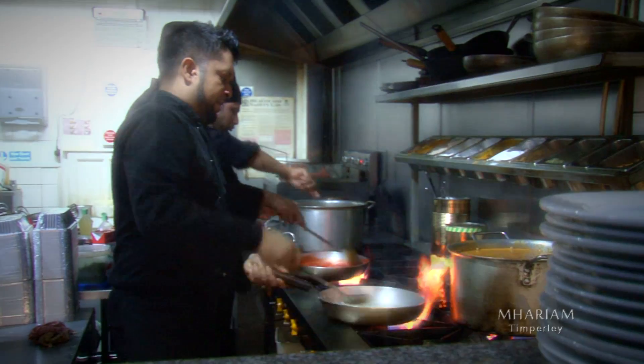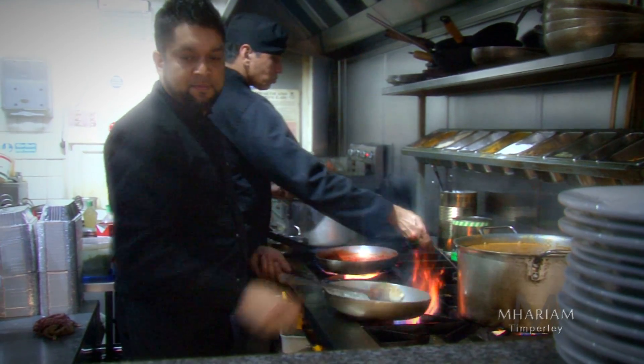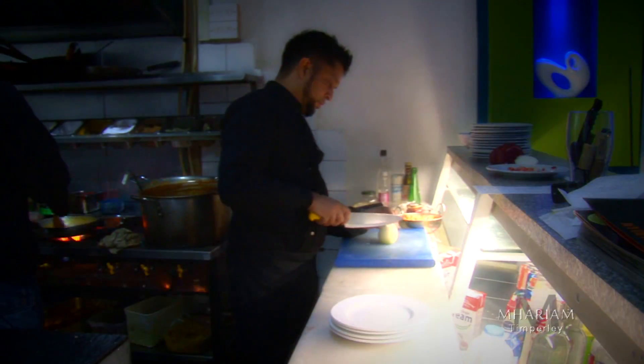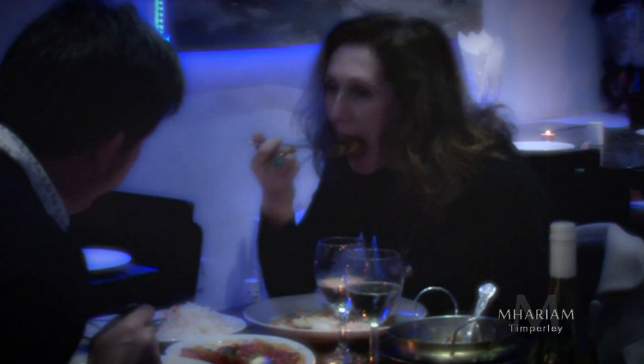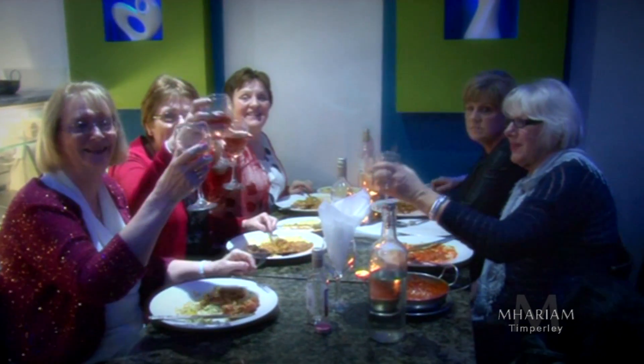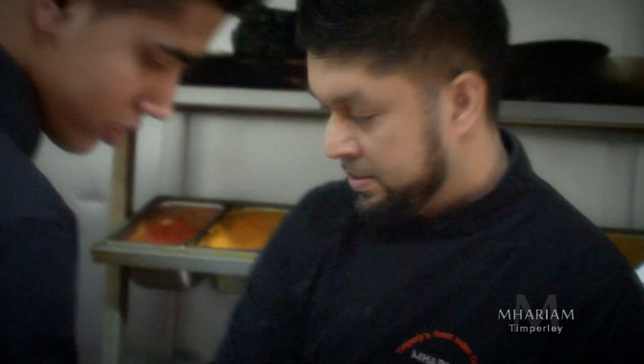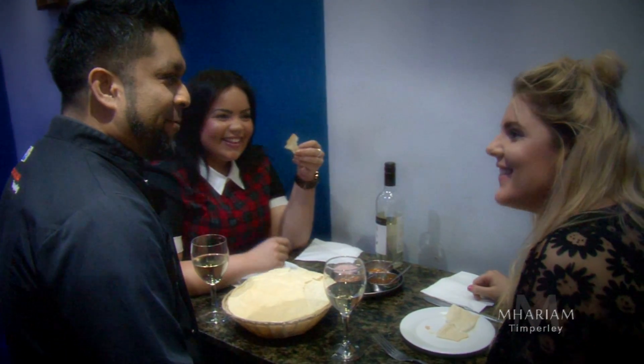Hi, I'm Bilal, head chef and owner of Mariam Restaurant in Timpili. We create some of the finest dishes in Cheshire to keep our customers coming back time and time again. Many of my customers love my dishes so much that they ask me if it's possible to cook food close to Mariam's standard in their own homes.